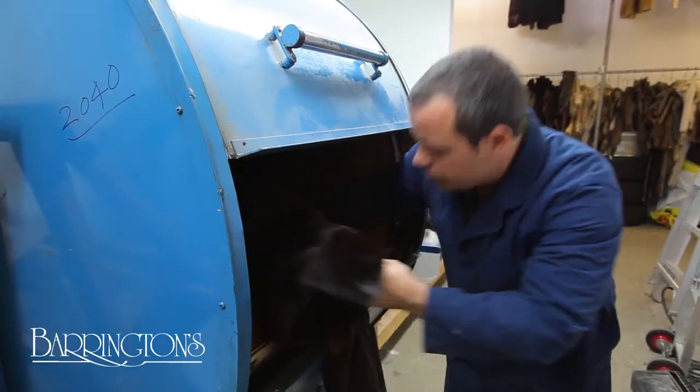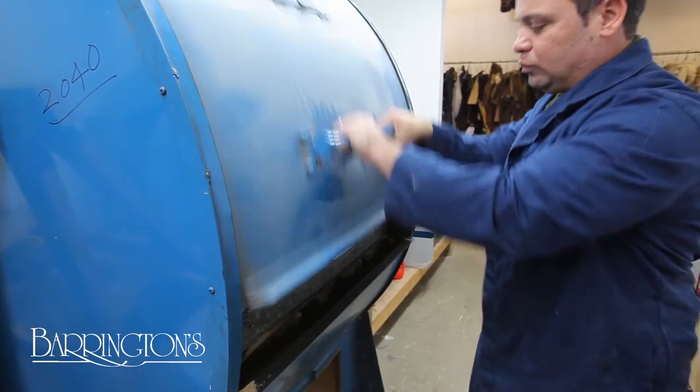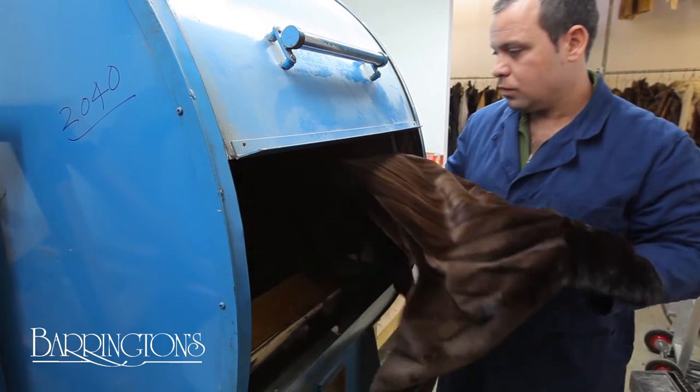Once all the pieces are sewn together, the fur is dry tumbled with a mixture of sawdust and a cleaning solution. The coat is now ready to be prepared for a fitting.